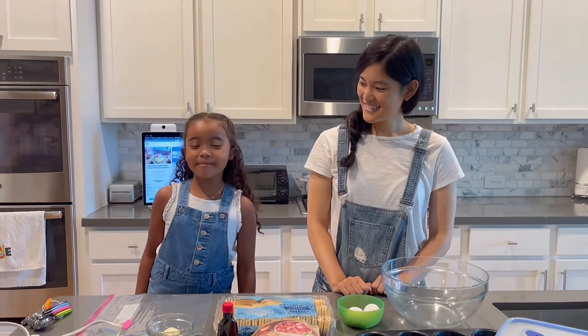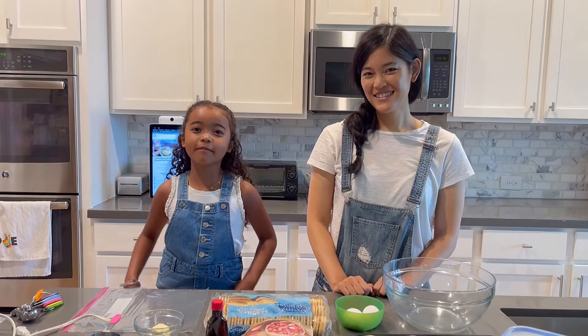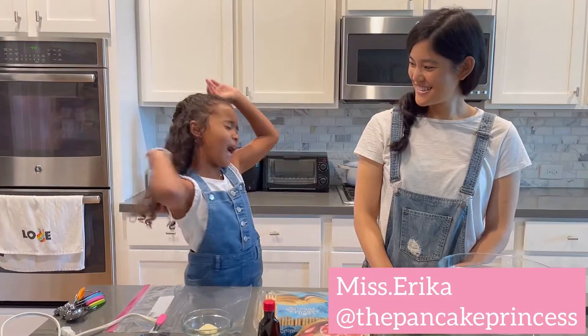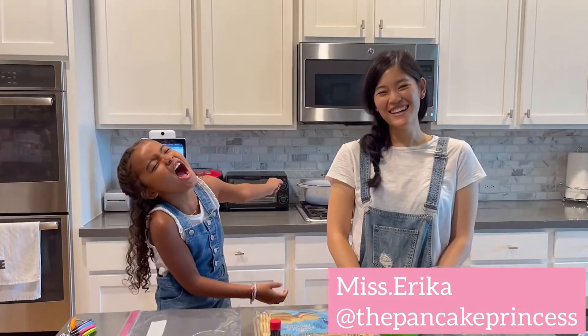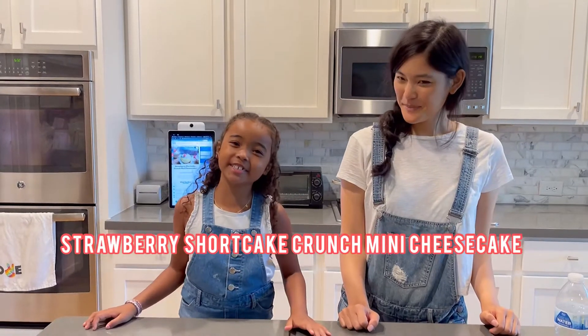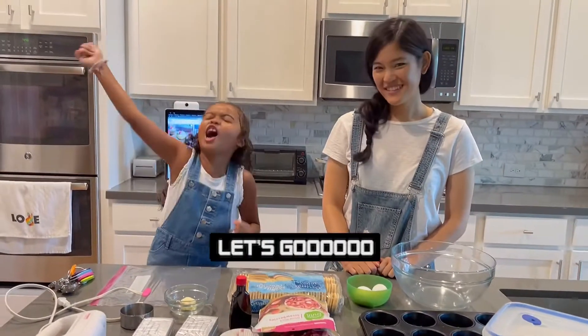Hi guys, welcome back to Mina Makes. Today I have a special guest, Ms. Erica, the Pancake Princess! And today we're going to be making Strawberry Shortcake Crunch Mini Cheesecake. Let's get started!